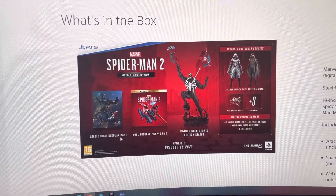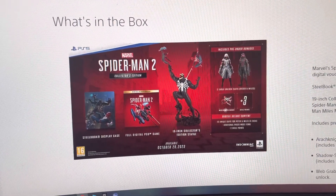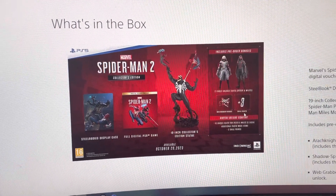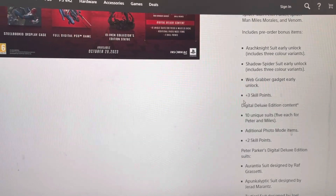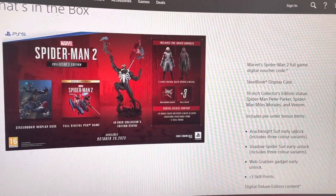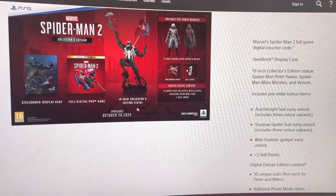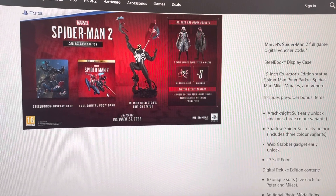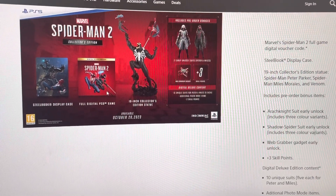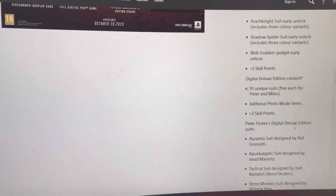It has obviously the steelbook case, the digital copy of the game, and some extra digital goodies. It is disappointing that there isn't a physical disc, because it's a collector's edition — it should have some physical items. You could argue that the Spider-Man 1 2018 Collector's Edition was cheaper and had more content in it, but you know, it is what it is.